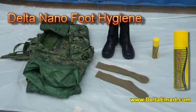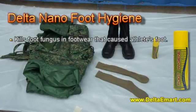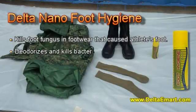Delta Nano Foot Hygiene kills foot fungus in footwear that causes athlete's foot, deodorizes, and kills bacteria, fungi, and germs in personal field gear.